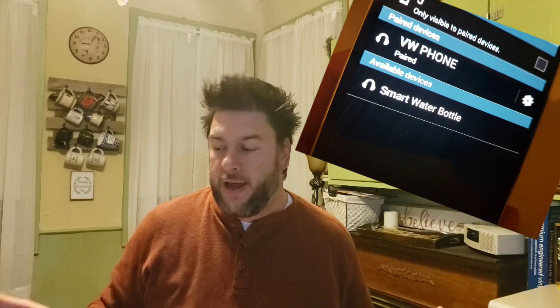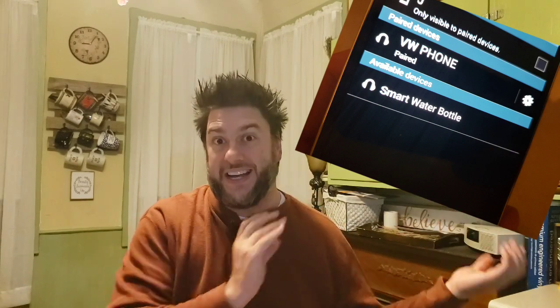Tell me — do you need to be reminded to drink your daily allotment of water? Let me know in the comments below. Is this something you would use? Now let me go over programming the Bluetooth for your phone. All you do is hold the on button so it turns on, and that notifies your phone that there's a Bluetooth signal out there. It actually says 'Smart Water Bottle' on your phone and you just click on it — it syncs right to your phone, no problem.